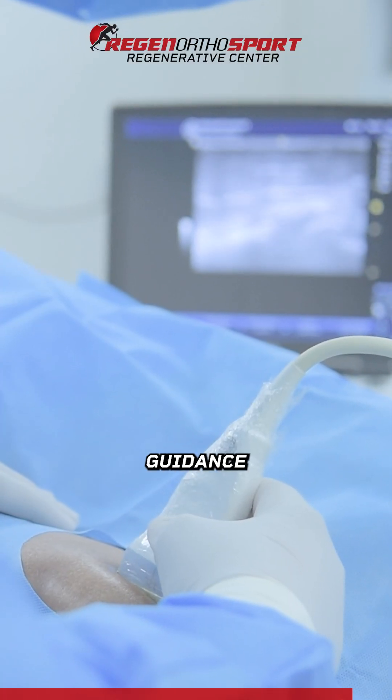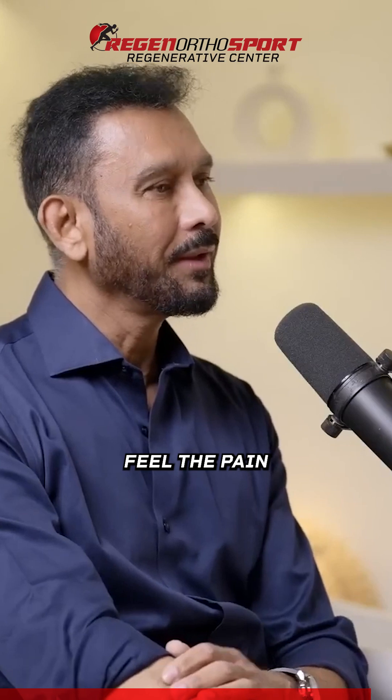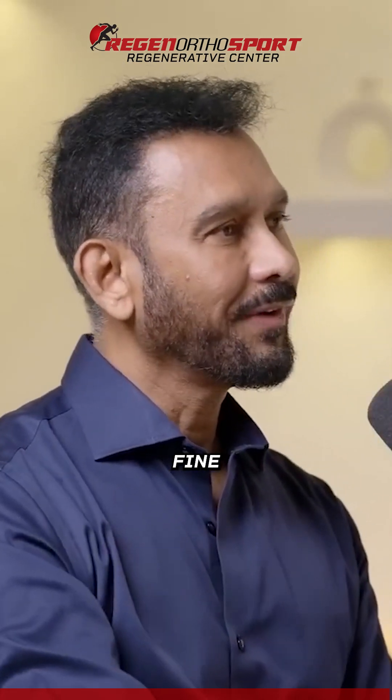If we can make that experience better — the patient does not feel much — then you're under guidance. Look into it, inject it, the patient can watch it, not feel the pain, and give a little pain medicine for that evening. The next day, they're fine.